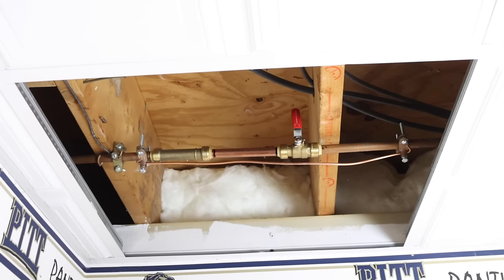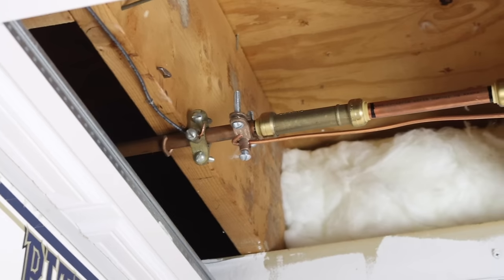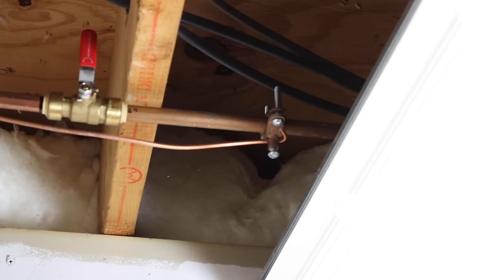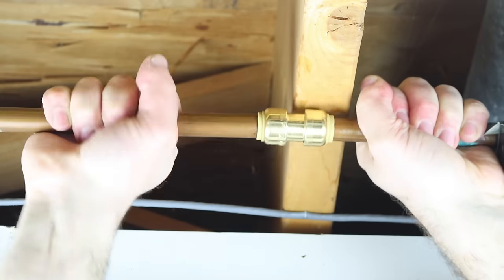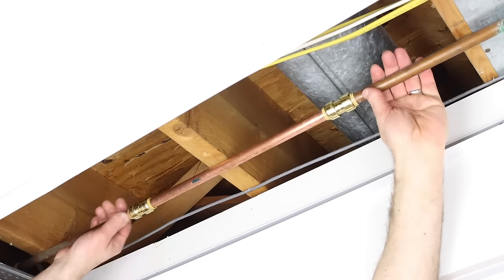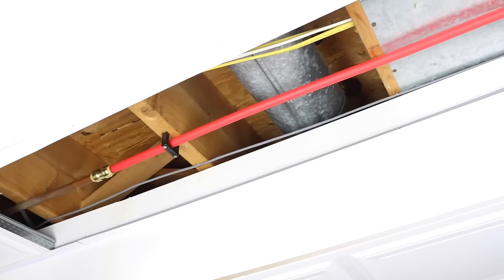Here's an important tip: when connecting a SharkBite fitting to a copper piping system, you need to have a copper jumper cable before and after your SharkBite fittings because they are not an electrically continuous fitting. If you like these tips, give us a thumbs up and let us know if you have any questions in the comments — we're more than happy to help out.